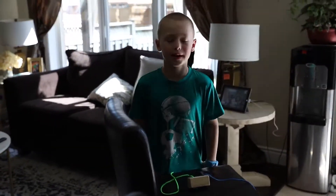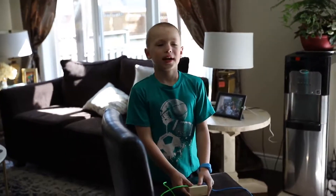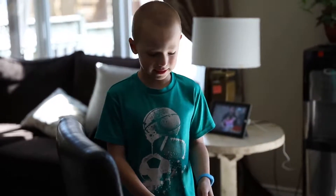Hi, my name is Jacob and I'll be teaching you how to tie a shoe. I have a practicing book for everyone. So make sure the green string is on the right and the blue string is on the left.